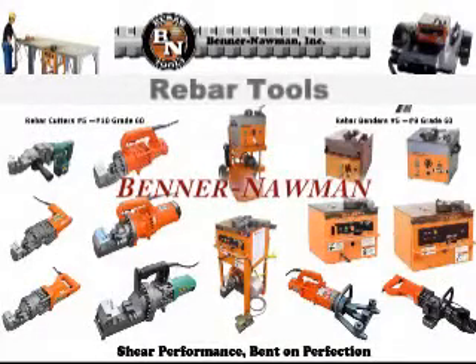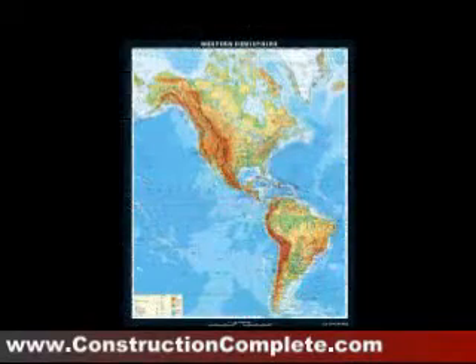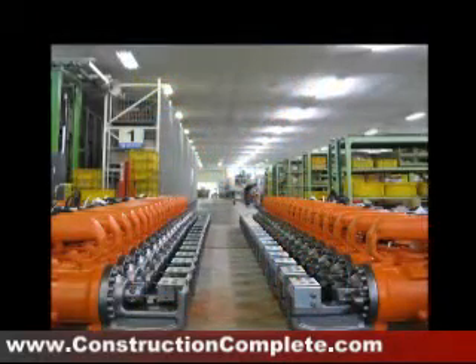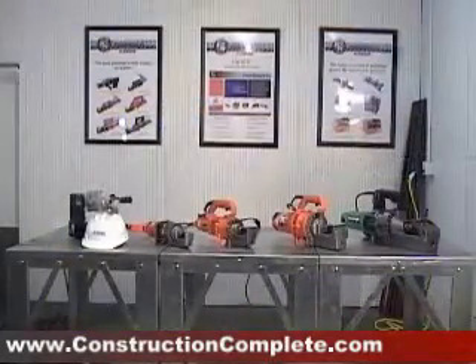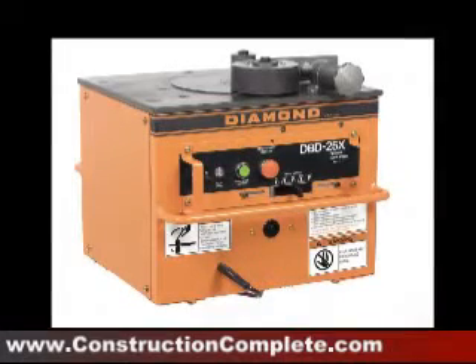Benner Nauman is the master distributor for Diamond Brand portable electric grade 60 rebar cutters and benders in the US, Canada, and Latin America. In 1981, Benner Nauman introduced the first portable rebar cutters and benders made in Japan to the US construction industry. Today we offer portable cutters up to number 10 grade 60 and rebar benders up to number 9 grade 60.